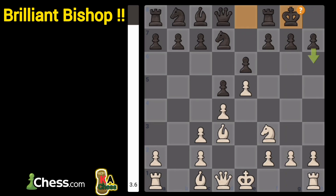If you have a knight on f3, and a bishop on d3, and a pawn on e5, and black's king is castled, and there is no bishop on e7, you can play this brilliant move.